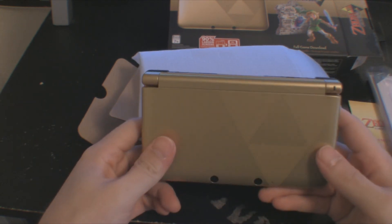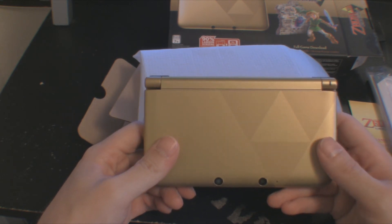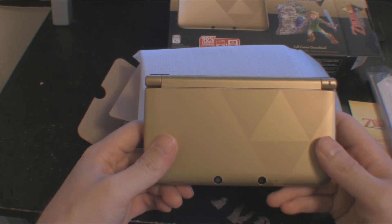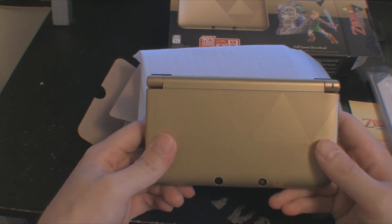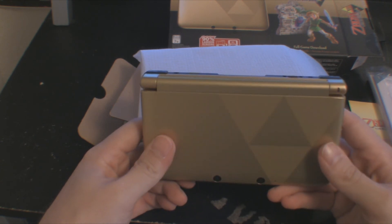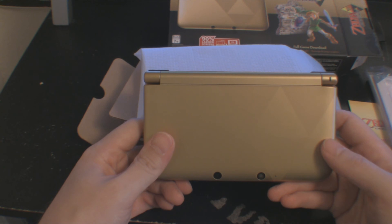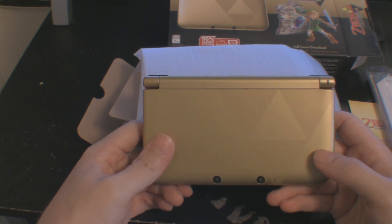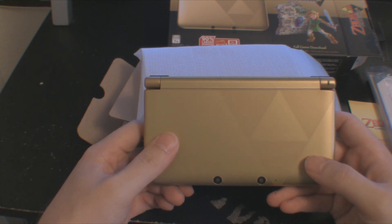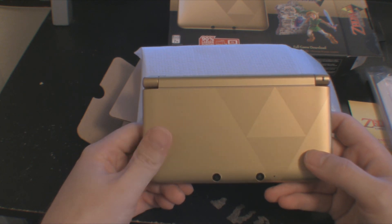Thanks for watching the unboxing video. If you have one pre-ordered, you should be able to get an Oracle of Seasons free download from GameStop. My GameStop tried to sneak it out of me and not give me a code, so I had to make a quick U-turn, go back, and get my copy after he kind of looked at me funny and said the code should be in there, even though their website says it will be printed upon purchase. So be sure to get your Oracle of Seasons download from them, because they will try to stiff you — typical GameStop. Like them or hate them, they still might try to stiff you. Thanks for watching, more videos coming — keep it here, cheers.